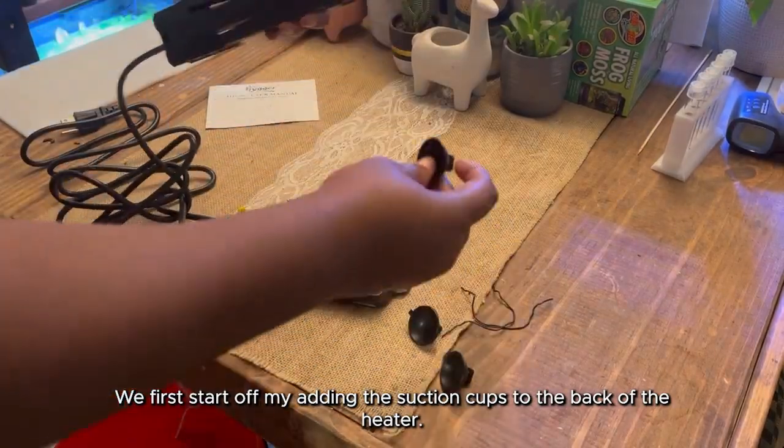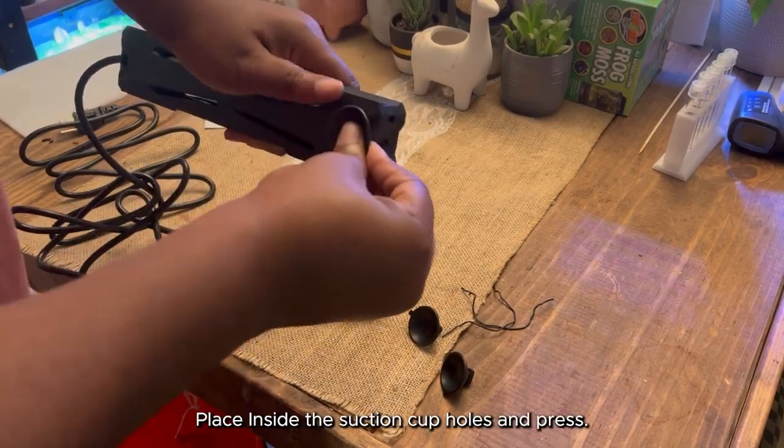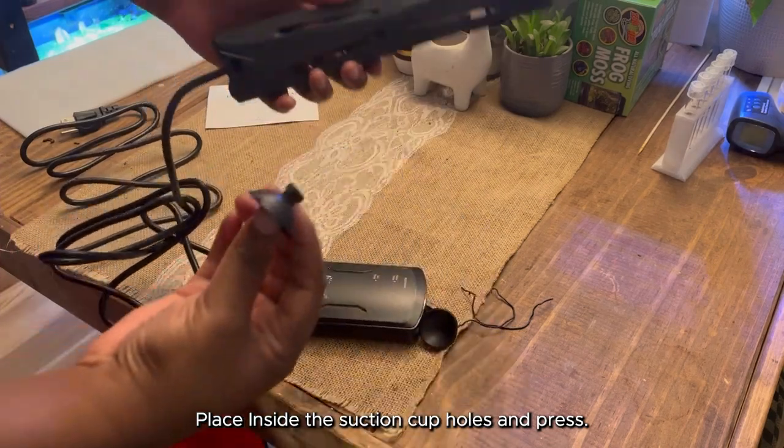We first start off by adding the suction cups to the back of the heater. Place inside the suction cup holes and press.